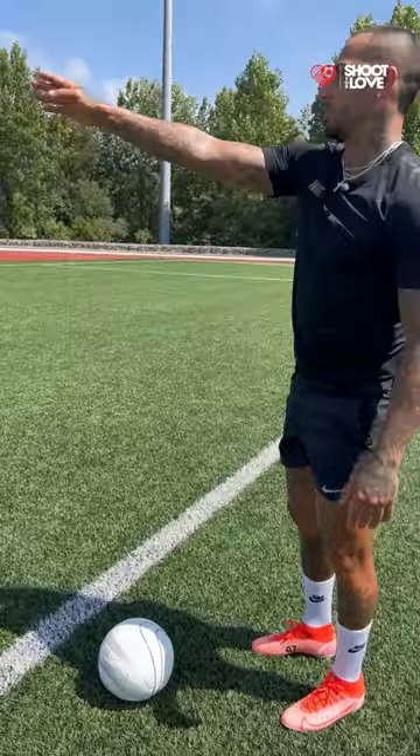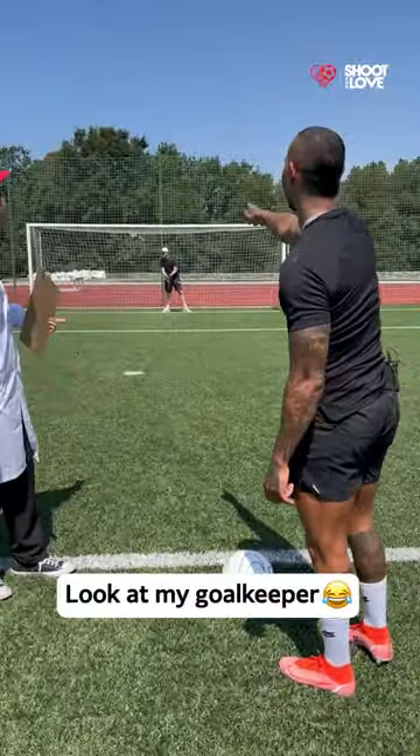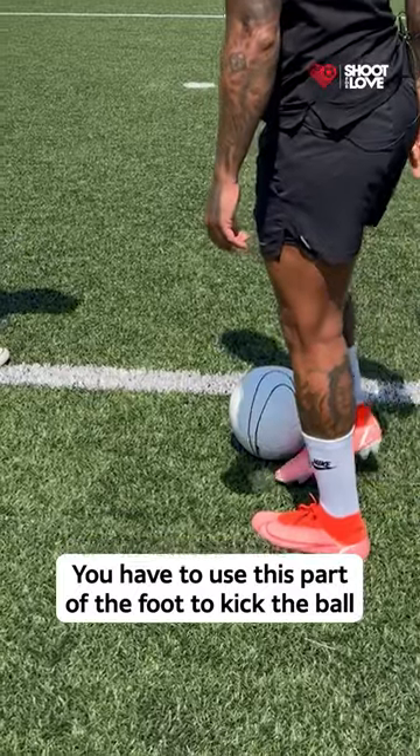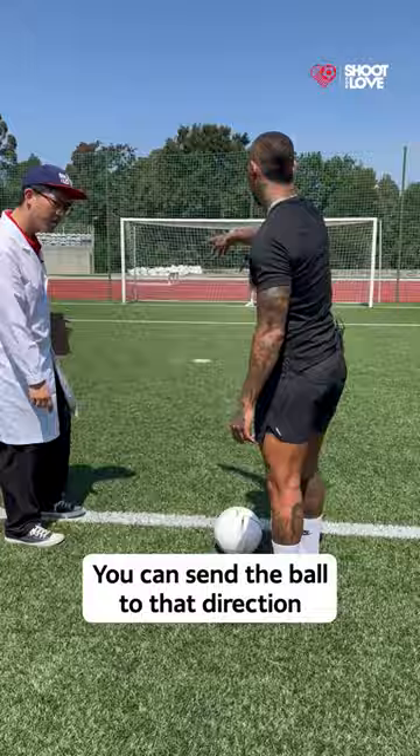I'm going to put the ball here. Look at my goalkeeper. I'm going to put the ball there, and I'm going to put this part here — this part here — and I'm going to go there.